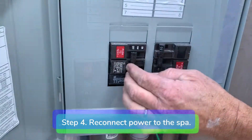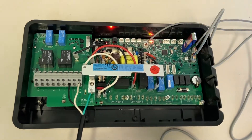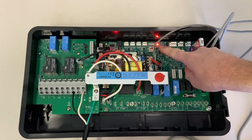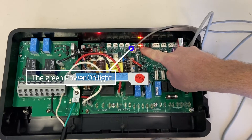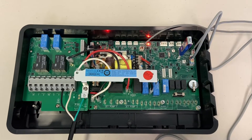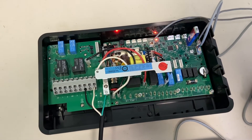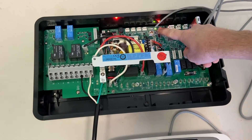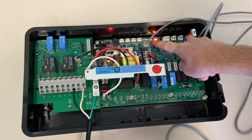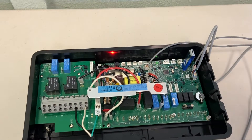Step 4: reconnect power to the spa. The green power on light will blink rapidly while the software is uploading. When the software is almost finished uploading, you will hear two clicks and the green power on light will turn solid for 5 to 10 seconds. After the software upload is complete, the green power on light will resume blinking again.